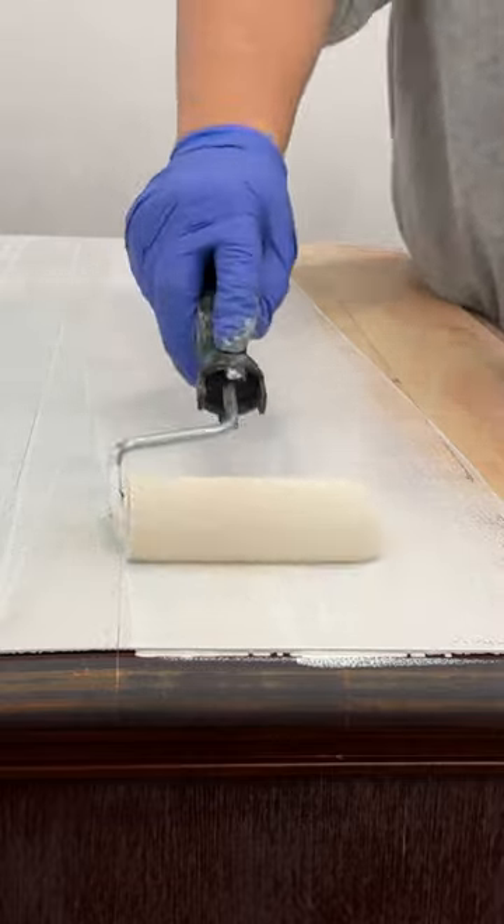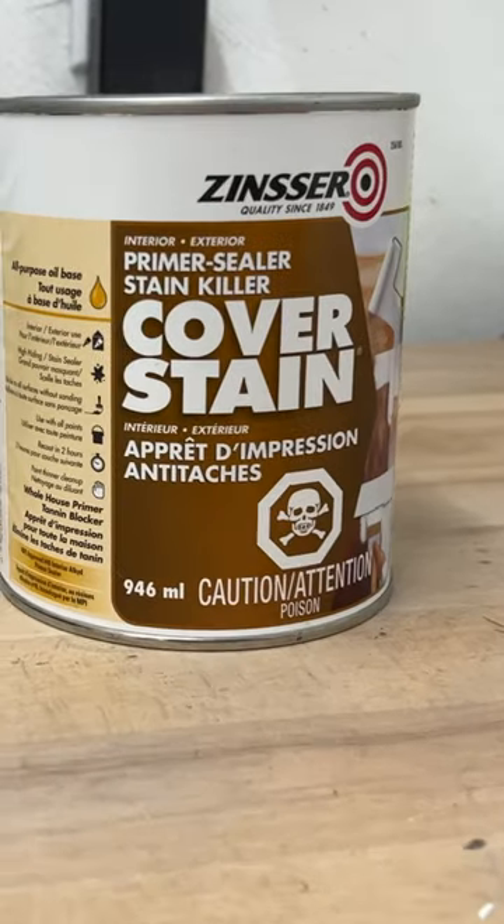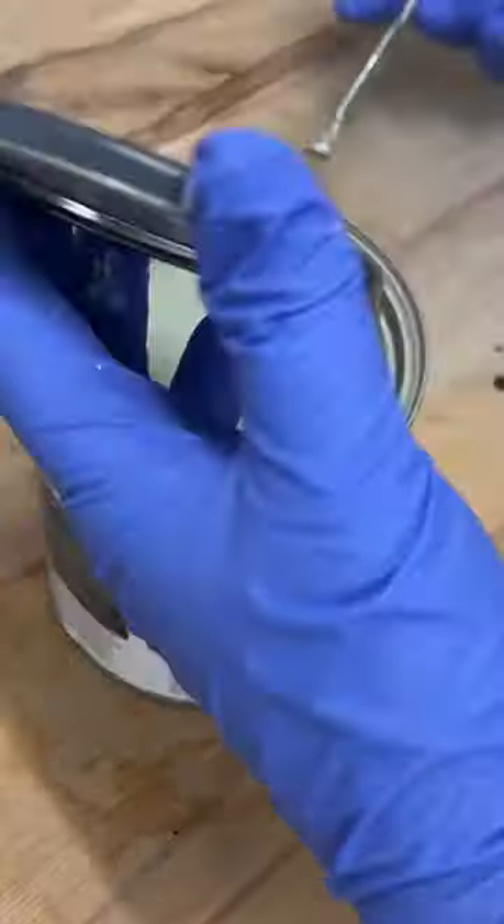Unfortunately, the cherry stain on here had superpowers that my shellac could not contain, so I switched to this oil-based primer instead that got the job done, and then I sprayed on a few coats of this gorgeous foggy green enamel.